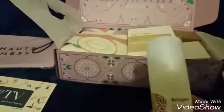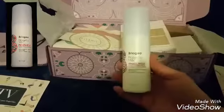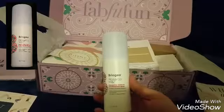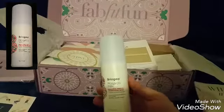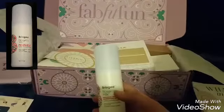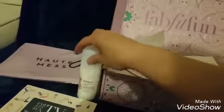Next we got the Briogeo Rose Zico Milk Reparative Leave-In Conditioning Spray. This is a value of $20. So that's a really nice price there.